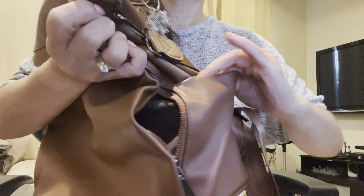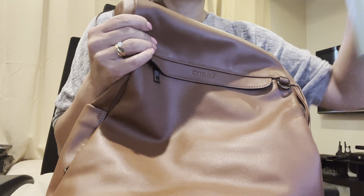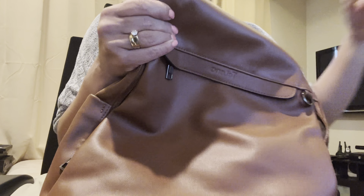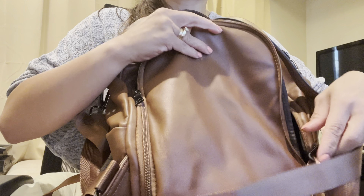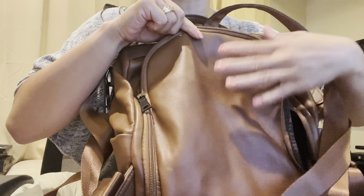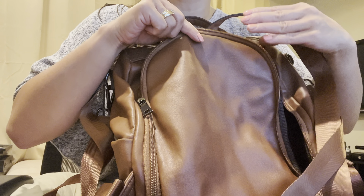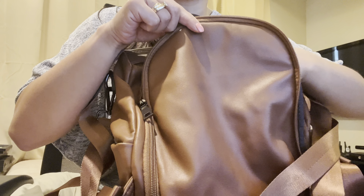There are pockets for water bottles on both sides, and my Hydro Flask actually fits in there, which is really nice. The security feature is that the main pocket zips in the back, up against your back, so people can't just try to unzip your purse without you knowing.